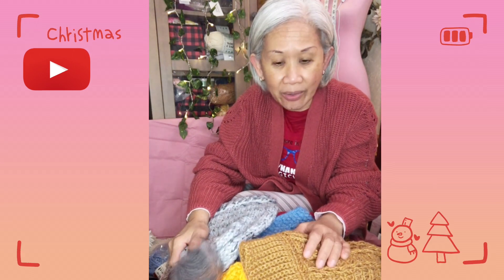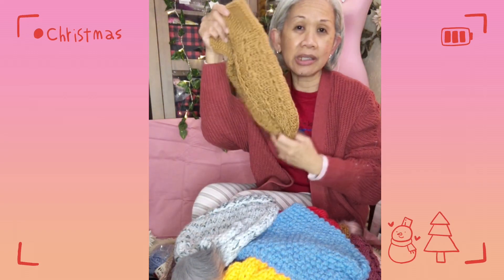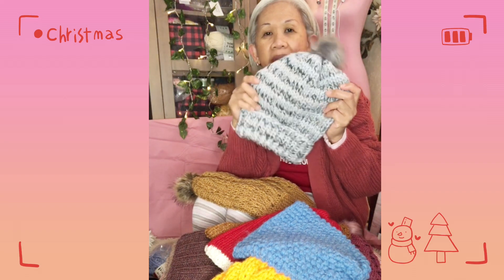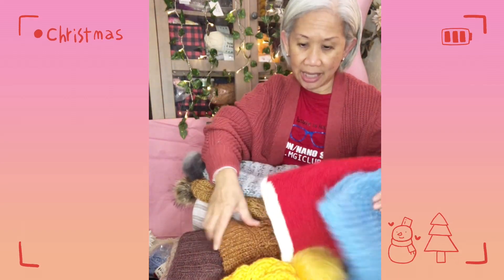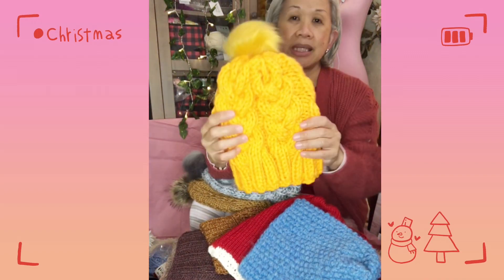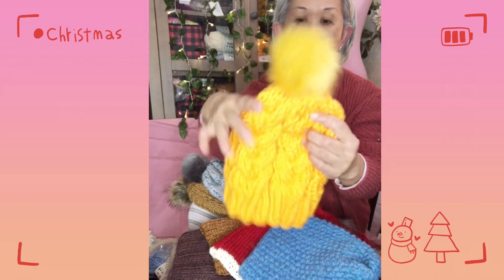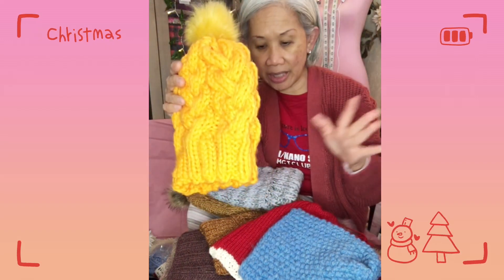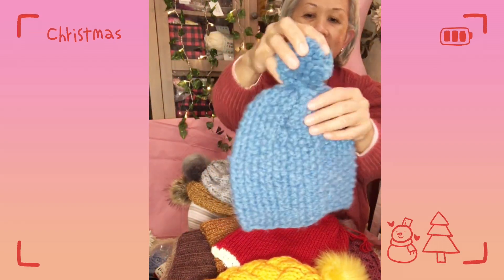I have a few videos I've recorded but haven't had the chance to edit yet. They're mostly tutorials on bonnets and beanies that I've been doing lately. This bonnet tutorial is really easy, and I haven't done any editing on it yet. This one here is a cabled beanie — I'm not sure yet if I'll be giving this away. I have another simple one that I'll definitely keep for myself.